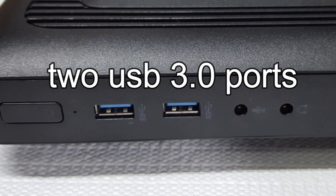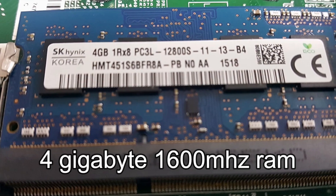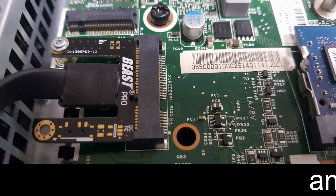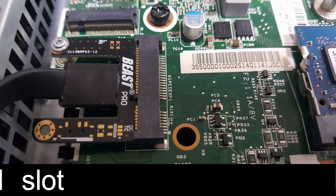This is HP's T520 flexible thin client that I bid on with the description that it turns on but has no operating system. He looked lonely so I dove all in with a $10.50 bid and the rest is history. Stay right here and see how this baby was transformed.